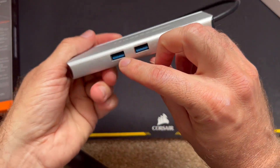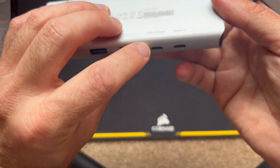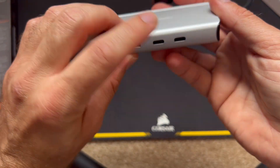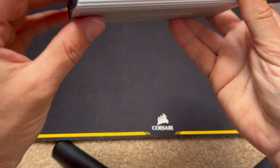They are labeled on the bottom. We've got two USB 3As at 10GB, a USB-C at 10GB, and a power in. There are also some vent holes there, which is pretty cool.